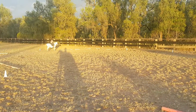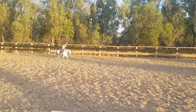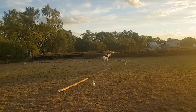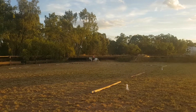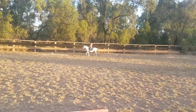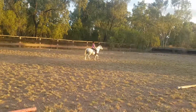Between K and M, show some moderately lengthened strides. Stretching out a bit. Come on. Good. E, X, half circle left, 10 metres diameter. X, down the centre line. G, halt, immobility, salute.